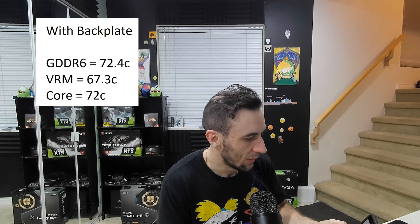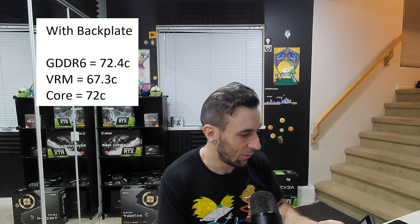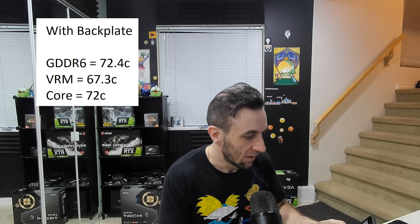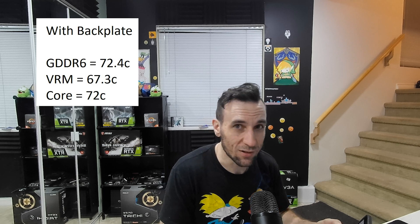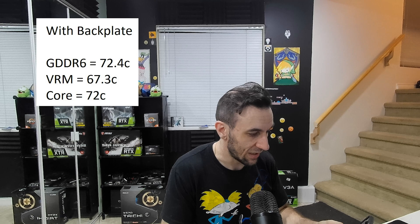The results with the backplate were 72.4°C on the GDDR6 module, identical readings from the VRM — so it made no difference there — and 72°C on the core, dropping two degrees. But it dropped a whole three degrees on the memory module, which was pretty surprising.